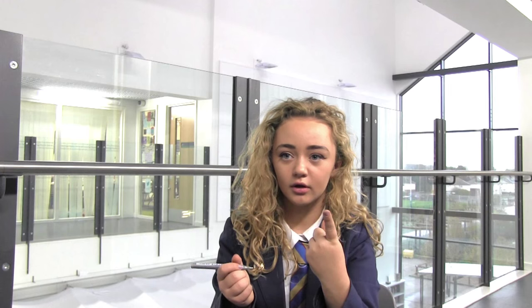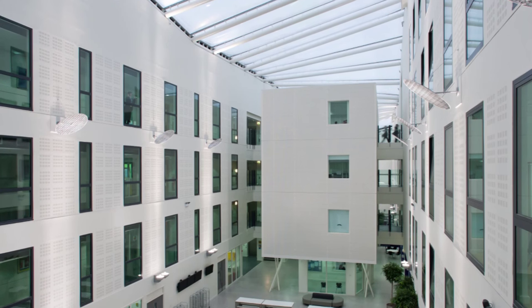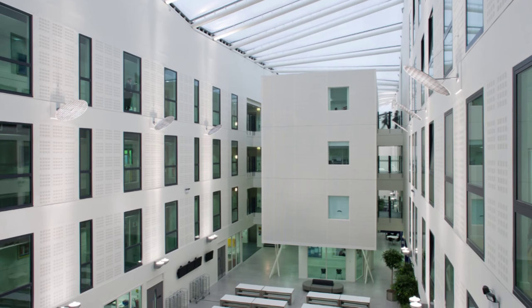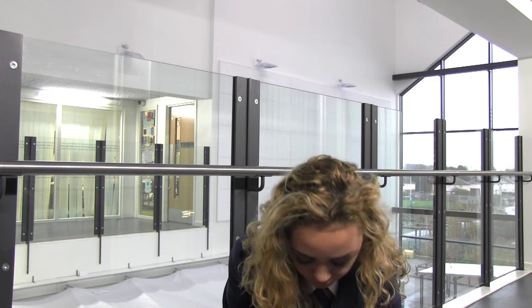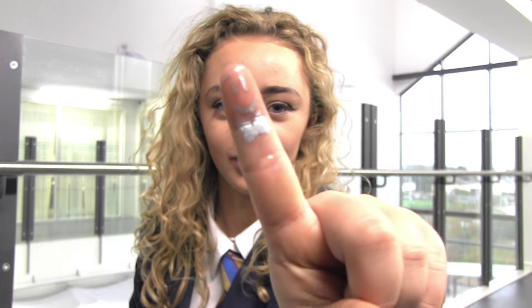Shall I do a dicky bow? You can, if you want. There's not much of a dicky bow. Looks like a triangle. Mine's a little bit pale, but I've got a dicky bow on it, so it's blue.